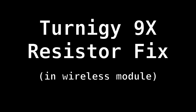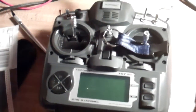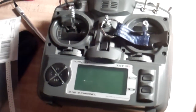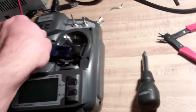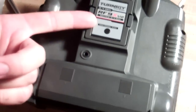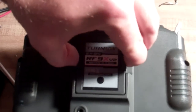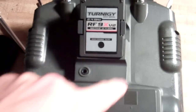Hi, today I'm going to show you how to do the resistor fix on the Trinor G9X radio. Here you can see my radio. Now I've actually already done this fix to this radio, but I did it inside the actual radio, and tonight I'm going to show you how to just modify the wireless module here instead of having to crack open the whole radio.